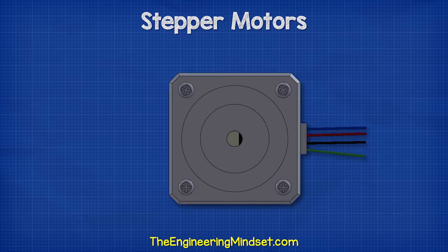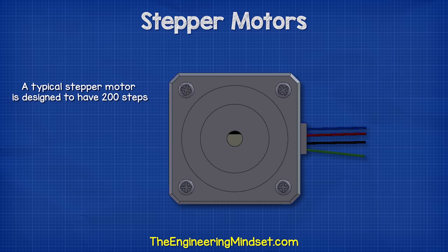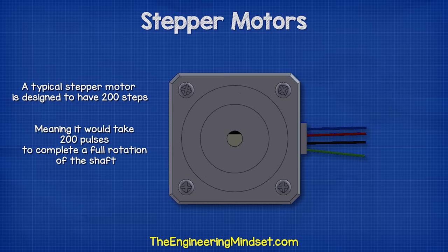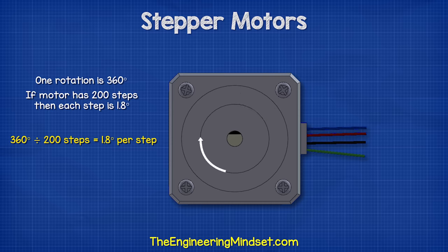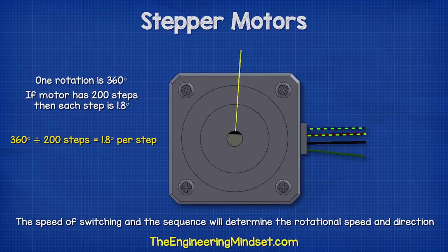Every pulse received causes the motor to rotate one step. A typical stepper motor is designed to have 200 steps. This means it would take 200 pulses to complete a full rotation of the shaft. A full rotation would be 360 degrees. So if it takes 200 steps to achieve this, then 360 degrees divided by 200 steps means each step causes the shaft to rotate 1.8 degrees. The speed of switching and the order the switches are controlled in will determine the rotational speed and also the direction of rotation.